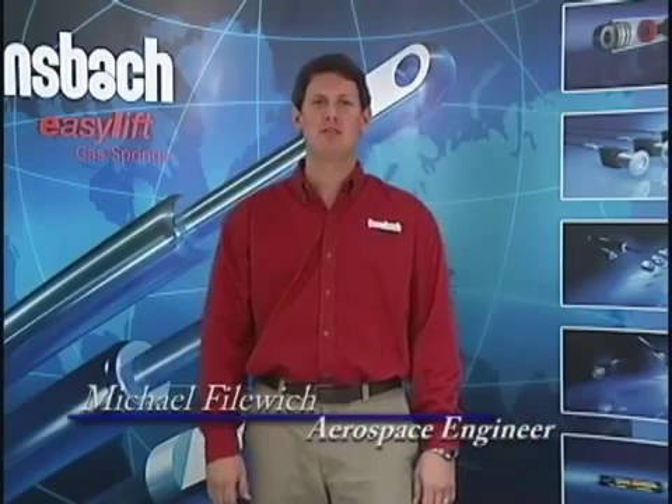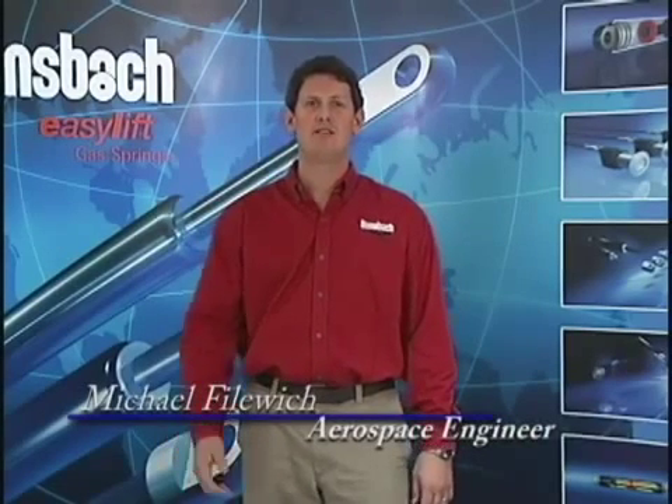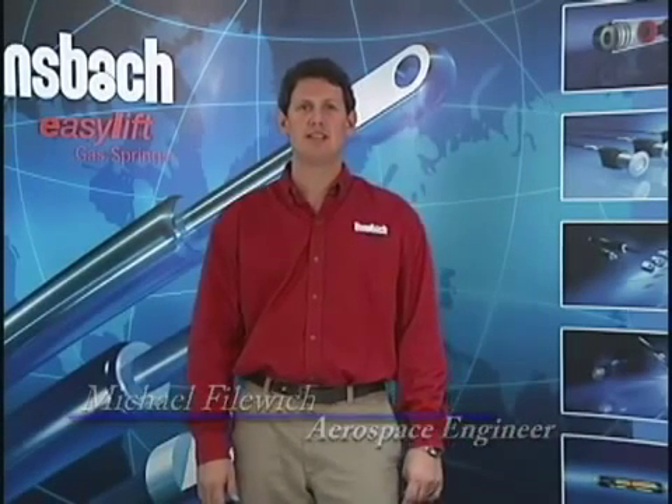Hi, I'm Mike from Bonsbach Easy Lift of North America. I will now show you how to effectively reduce the pressure in a standard gas spring.